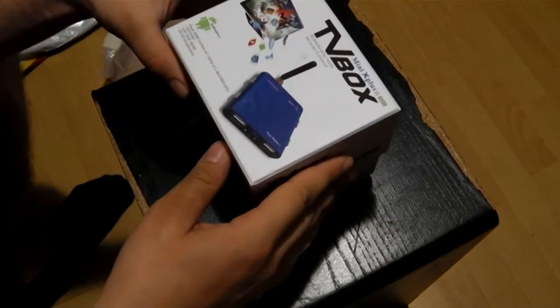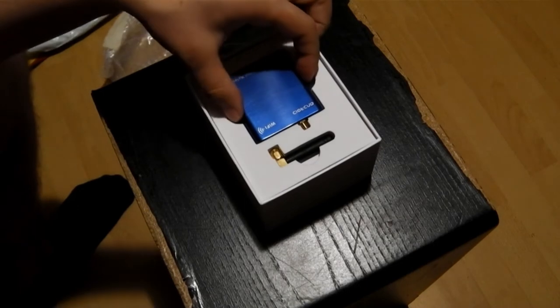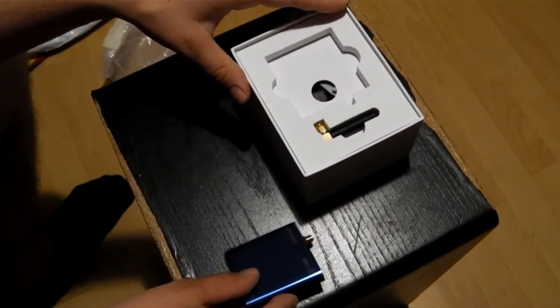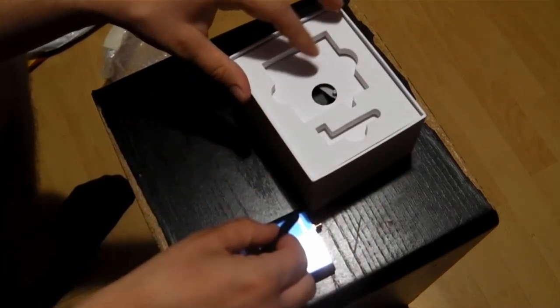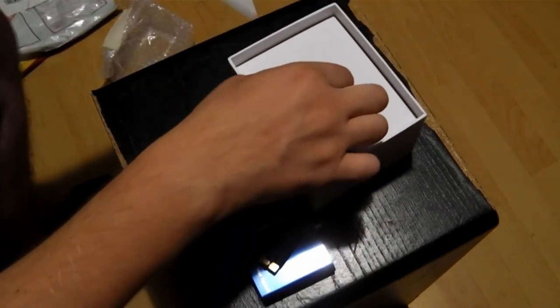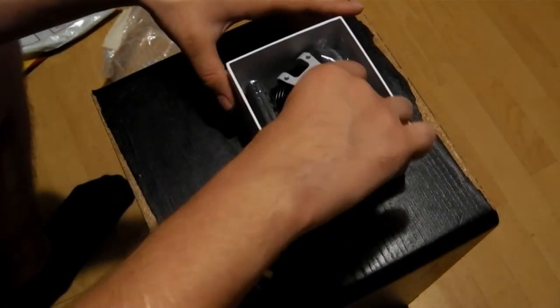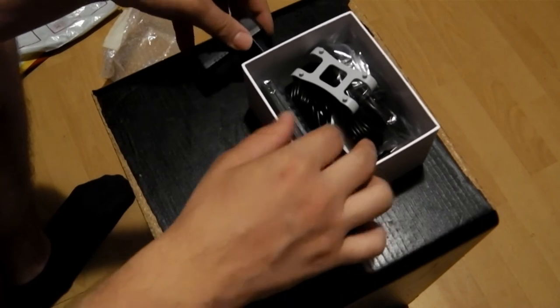Mini X Plus revisited their old media player and improved the hardware. The Mini X Plus 2 features 1 GB of RAM and a brand new Allwinner A20. It's available in blue, red, and black — as you can see, we chose the blue one. We like the aluminum case; it will protect your device from damage.